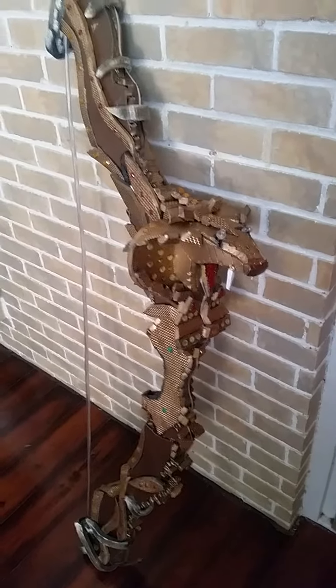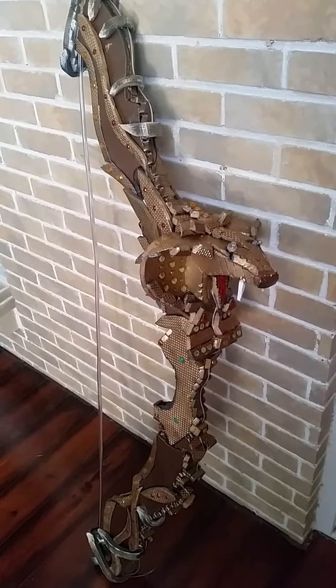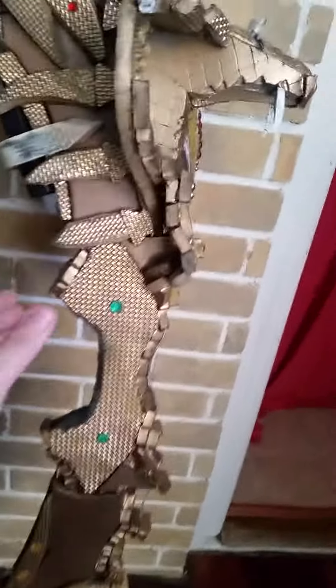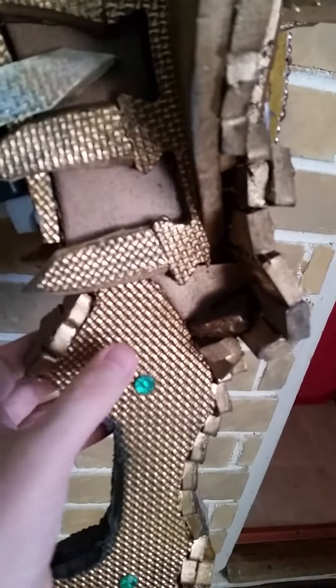Hi guys, welcome to my channel. Today I'm going to be talking about the Medusa bow that I made for my wife's Medusa costume. We used EVA floor foam mats that I previously used on my Medusa headpiece, which you can see in my previous video. The great thing about this foam is it has a flat surface on one side and a really detailed texture on the other side.